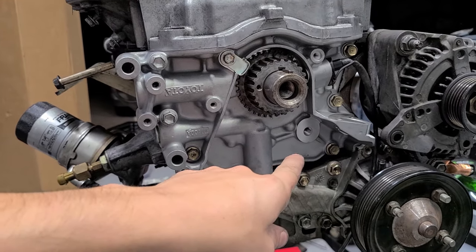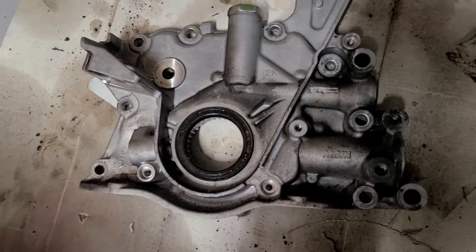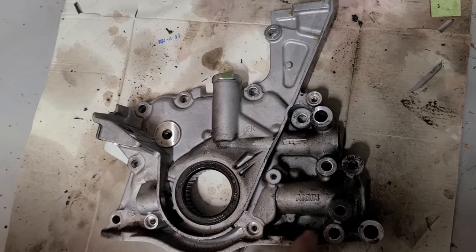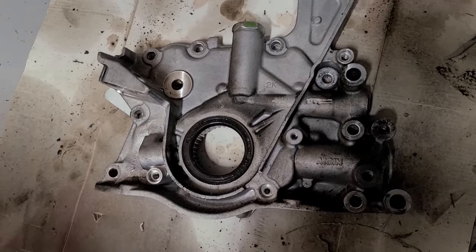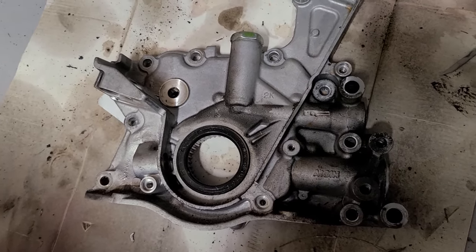I got a billet timing belt tensioner — let me throw that on. Something I noticed after the fact: the oil pump I took off wasn't an OEM Toyota one. I don't know if that had anything to do with me not getting the oil pressure I was looking for, but either way, I think it goes to show — stick with OEM. At least that's what I'm doing.